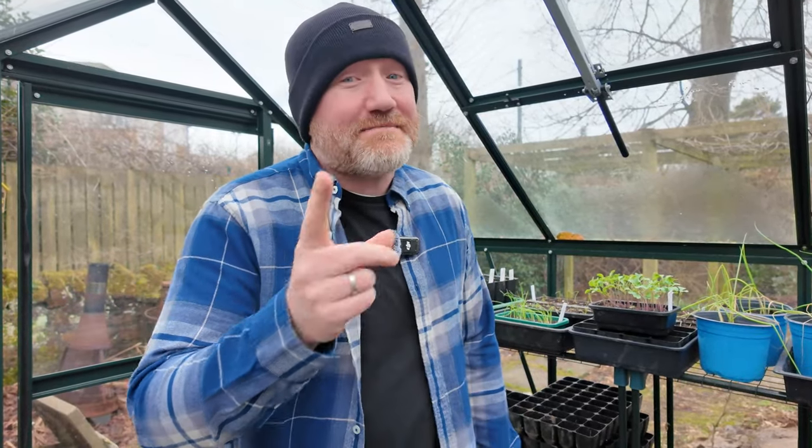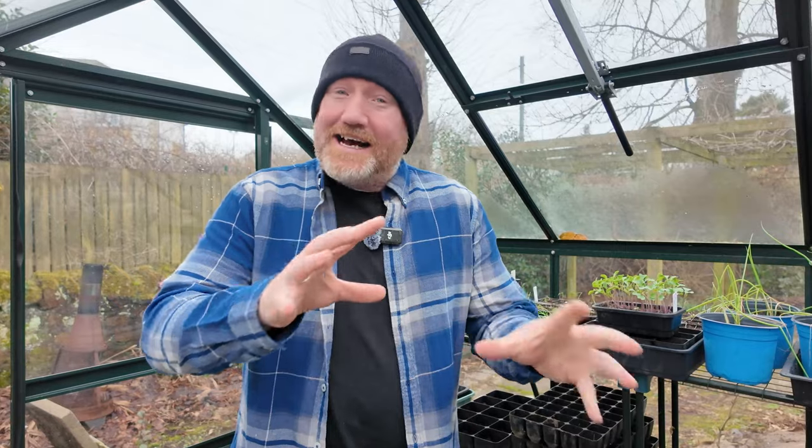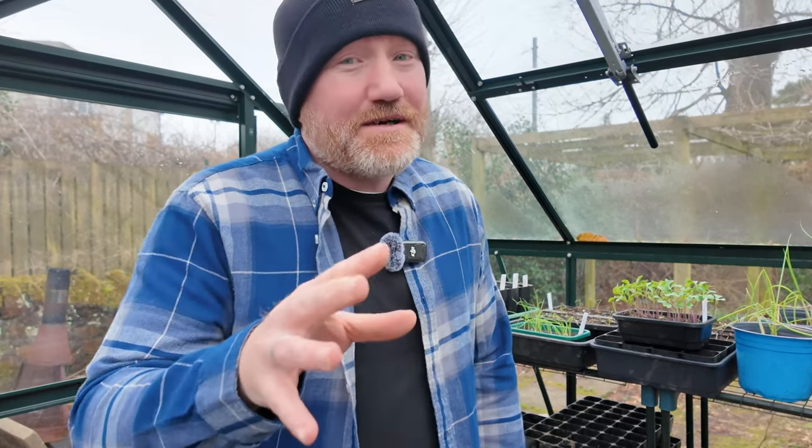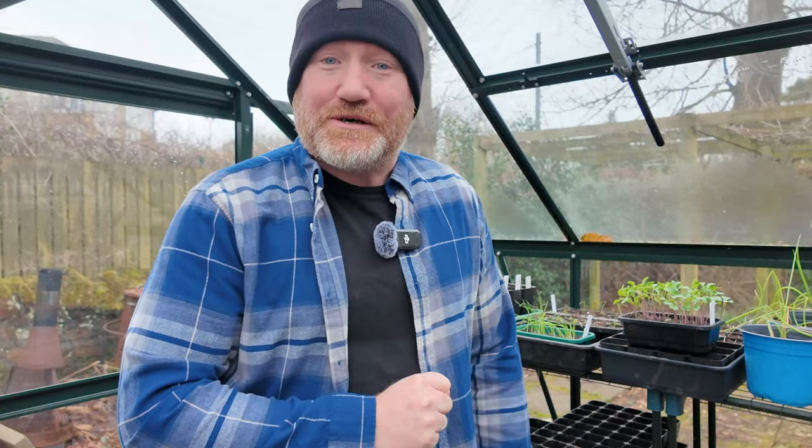We're down here in the greenhouse today. We've got some more seeds to sow, and perhaps we're going to do a little bit of myth-busting because we've got something interesting to discuss. I think that's the format these videos are going to take when we're doing the seeds down here in the greenhouse. We're going to sow the seeds and have a bit of a natter about some things. And today we're going to try and bust a bit of a myth about food miles.